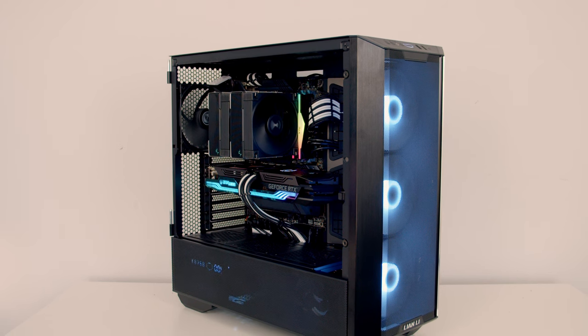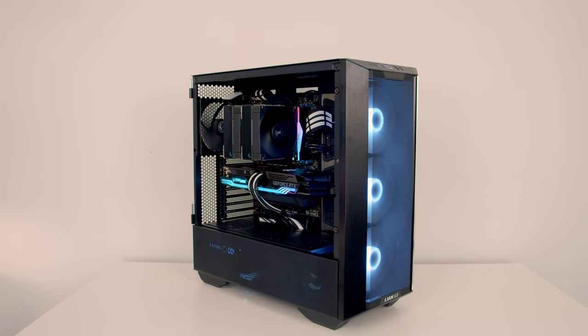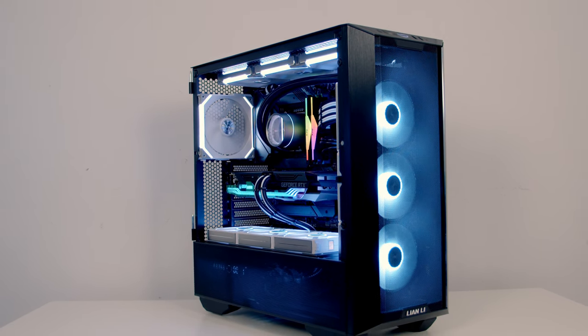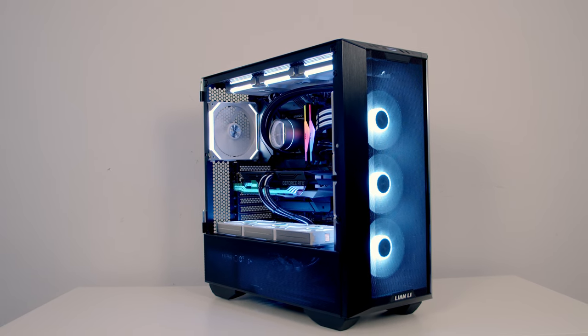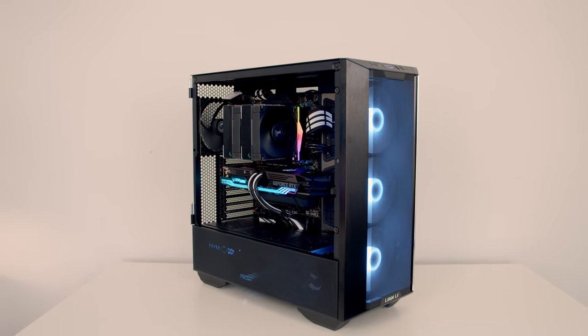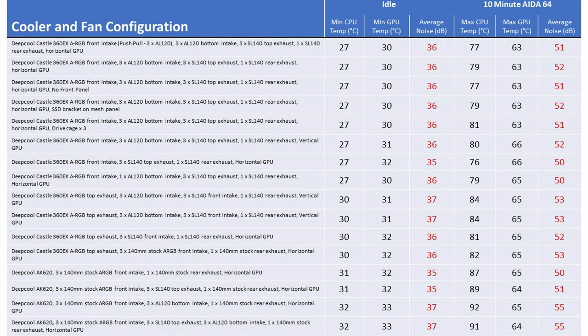I think it actually looks pretty good with an air cooler, and even without an ARGB rear fan it looks much better than it would with an AIO. The final comparison was our best AIO configuration — the original build with push-pull at the front — versus the best air cooler build, which was just the air cooler with the stock case fans. With the AIO, our CPU ran significantly cooler: four degrees cooler at idle and 10 degrees cooler under load. GPU temperatures were also better by two degrees, both at idle and under load. In terms of noise levels, the air cooler was the winner by one decibel, both at idle and under load.